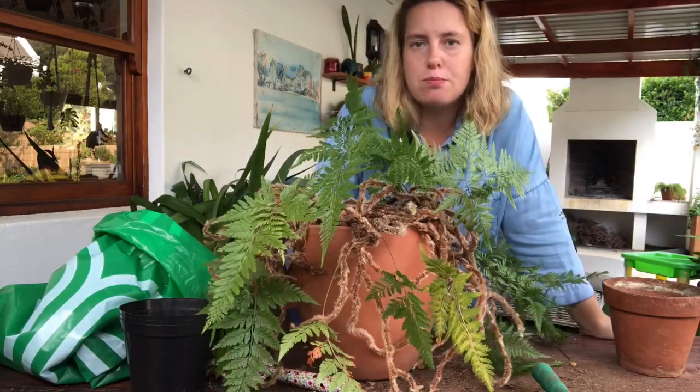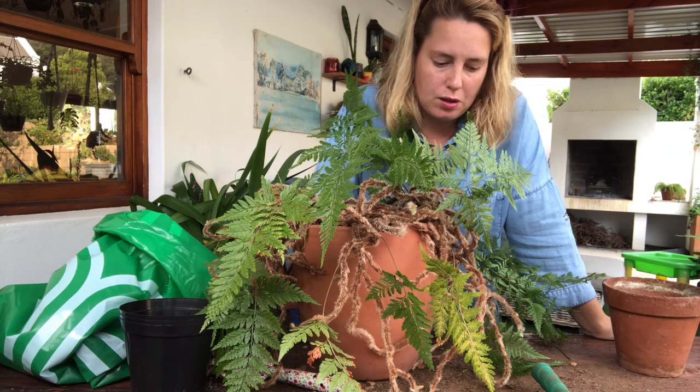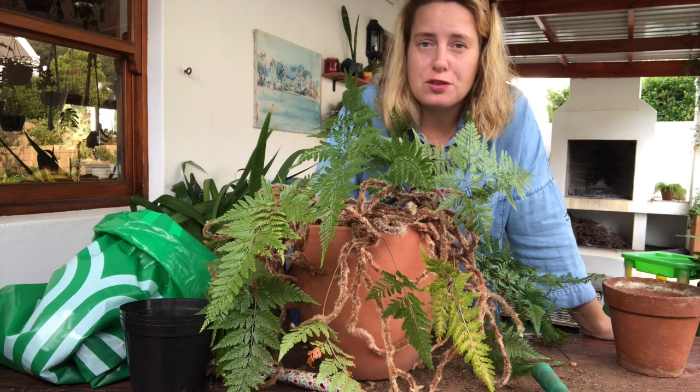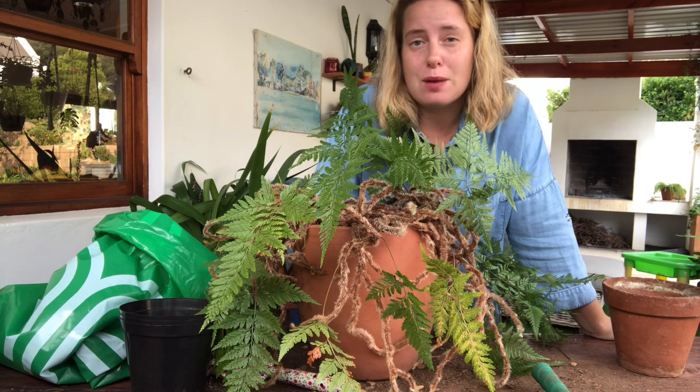That is a repotted rabbit foot fern! Thank you for joining me on this experiment. I'm glad we didn't kill the fern — not yet in any case. I will keep you updated on its progress.